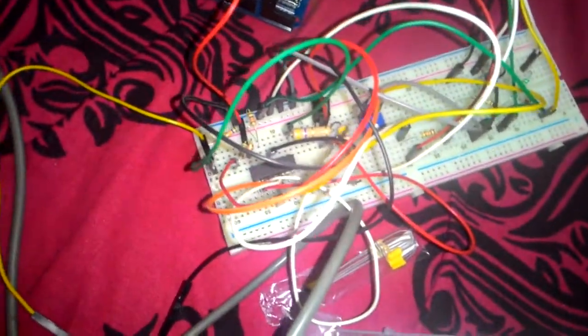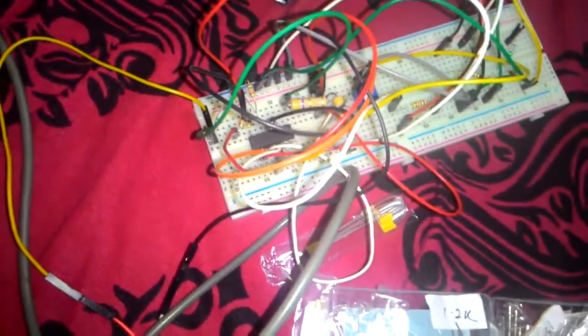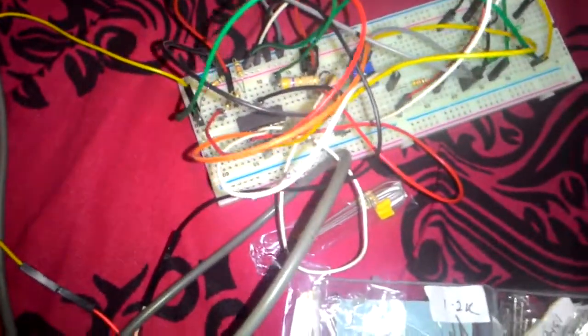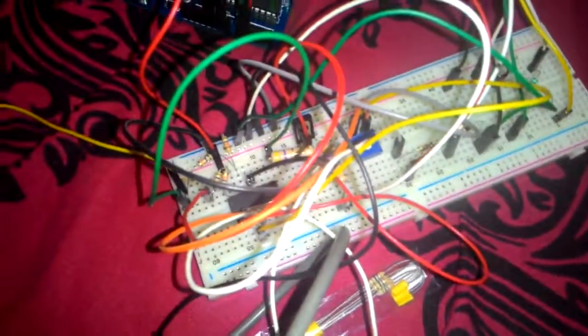If we properly use active cooling with a heat sink and a fan, and provide the voltage via a DAC input instead of this pot, that will make a good programmable electronic load.